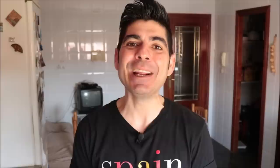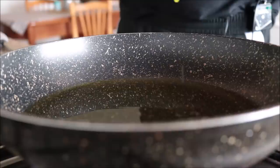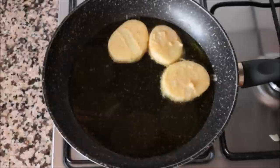Alright, we have our potatoes ready — let's start cooking. I'm going to use a large frying pan, heat it over medium heat, and add in one third cup of extra virgin olive oil. After heating the olive oil for two minutes, I'm going to start adding the slices of potato. You want them in a single layer, so cook these in batches so you don't overcrowd the pan. After two and a half to three minutes, I'm going to start flipping the potatoes to cook the other side.